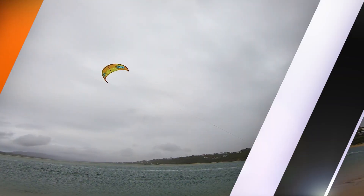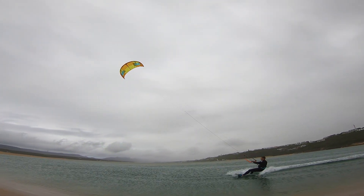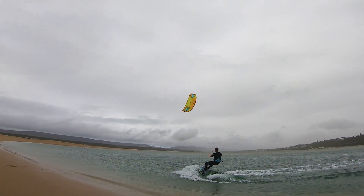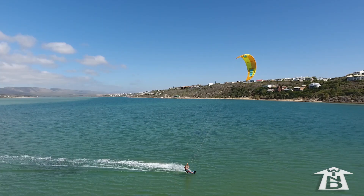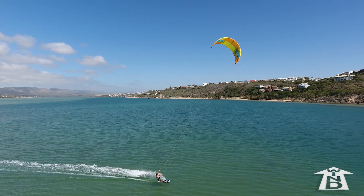This tutorial looks at various down loop transitions on a twin tip. Try your first down loop transitions in very light wind, barely enough to ride.